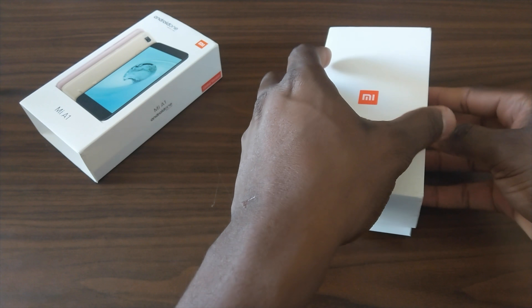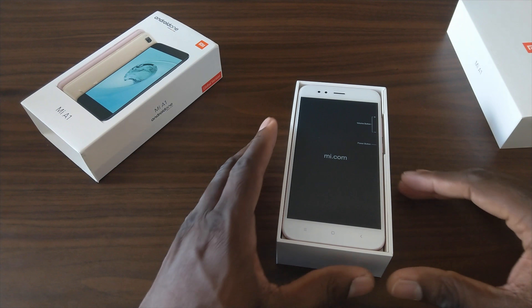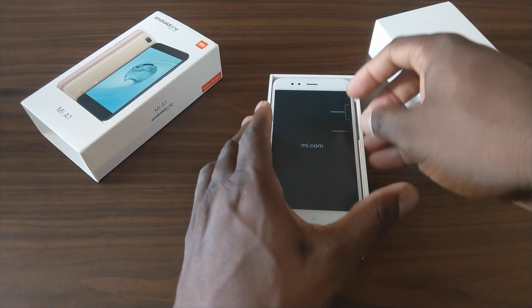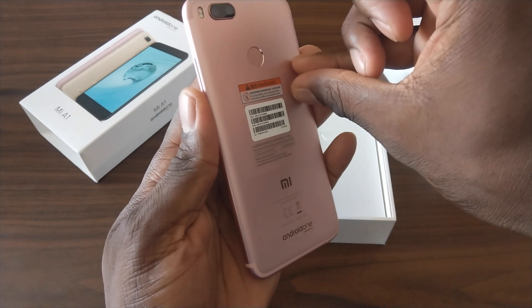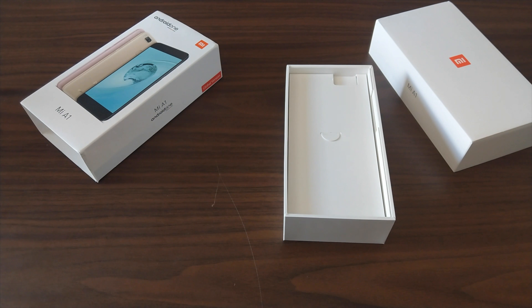I was actually pretty excited about this, so when you take the cover off, you're faced with the device. I'm not paying attention to the color — I actually picked this color because I didn't want a gold one and I didn't want a black one. And that is pink — seriously, rose gold. Let's peel this cover off.